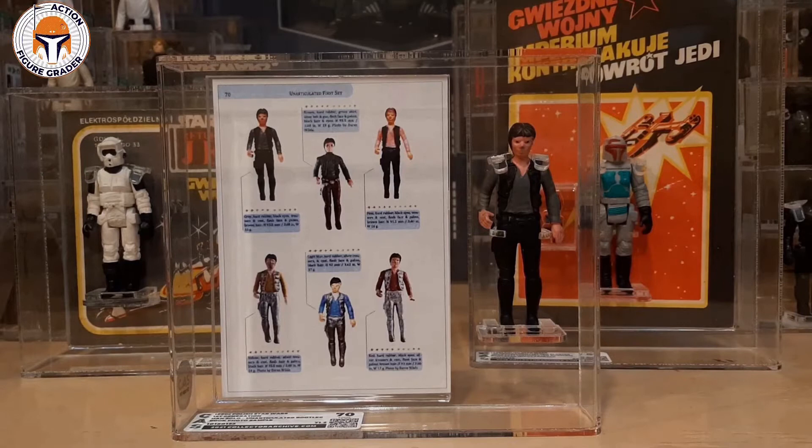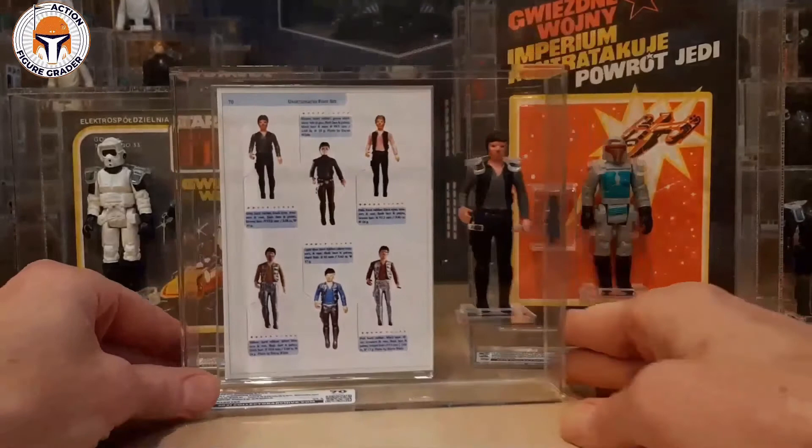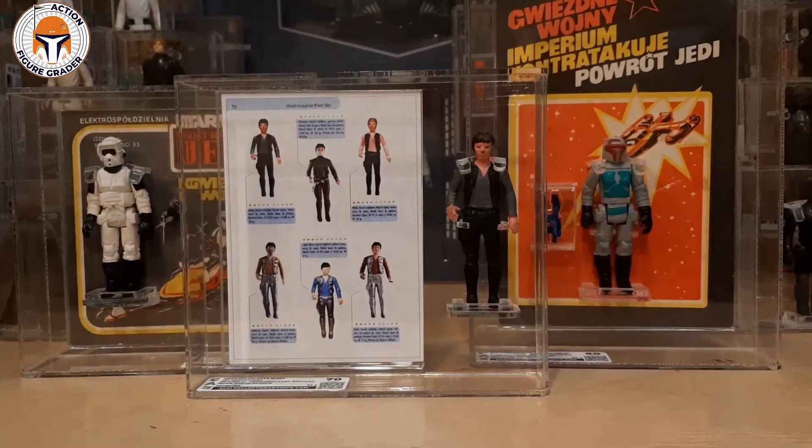Not that I'm going to sell this anytime soon, but in terms of authentication and value-add to this kind of cool piece, I think mounting it this way was a good choice. It's a really cool item, and I know several collectors doing similar projects. Again, thank you to Jacob for helping make this a reality — it just turned out awesome. I'm really excited about it. The back is just plain paper, but what an awesome addition to these unique Polish bootleg items in my collection.